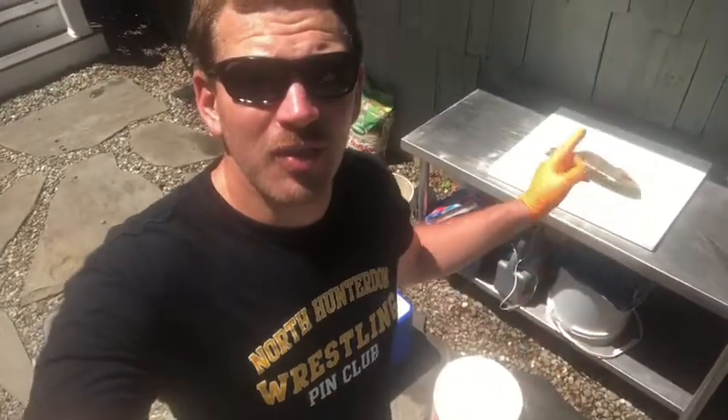I'll show you my fillet station real quick here. I have my fillet knife, my trout right there, my bucket I sit on, the bucket for the carcasses, and then the bucket of water that I put the fillets in. So we're going to give this a shot and I'm going to show you guys the most effective way of cleaning a trout.